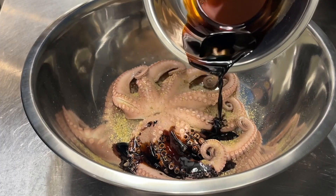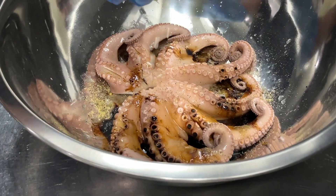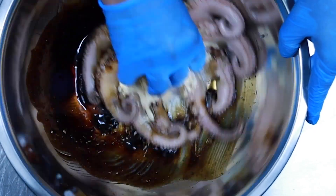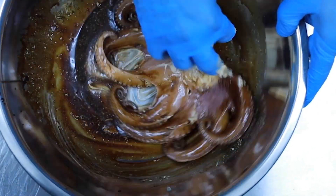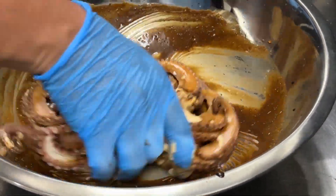Then we drizzle on the soy sauce. Add some lime and a little bit of that spicy mayo sauce. Make sure to stir the octopus inside the bowl, mixing it up real good to get the flavor deep inside there. Basically, you want to drench the octopus in so much sauce that it begins to swim again.